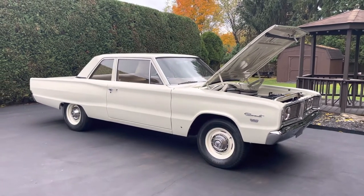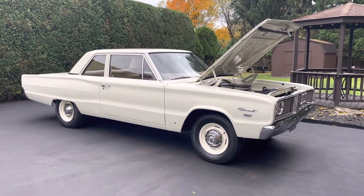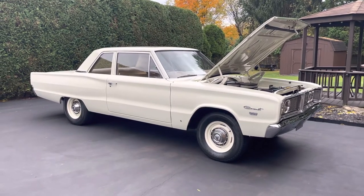I'll try to get a ride-along video sometime before the weather gets real bad and I put everything away for the winter, but I'll see what I can do. Thanks for watching.